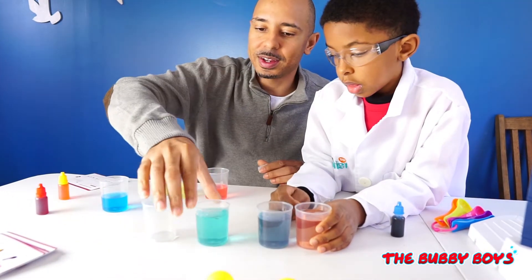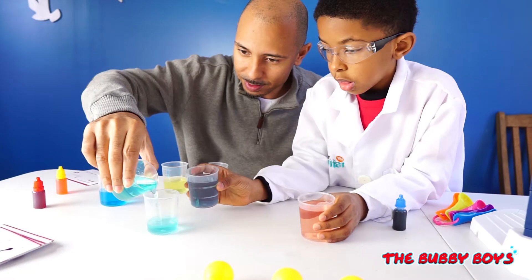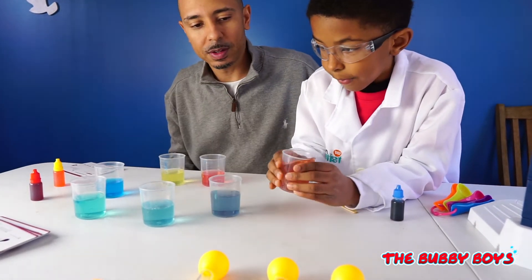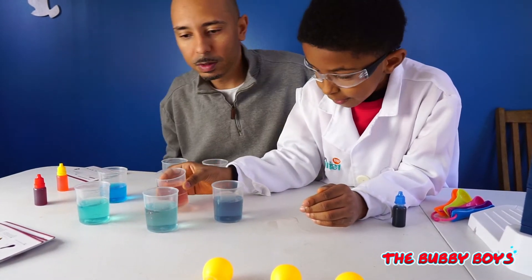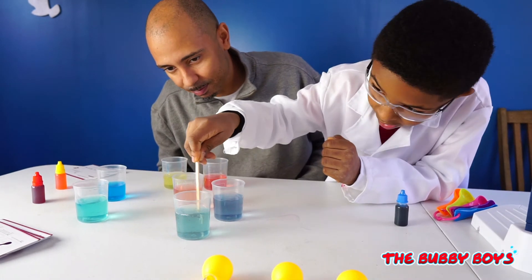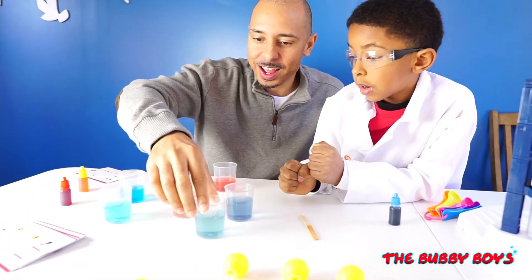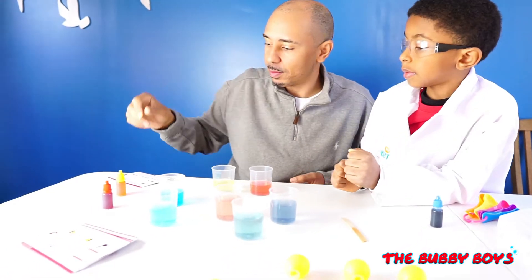Let's see what these random colors make. We'll pour a little bit of the green. It cleared that one out as well. So it looks like when you mix them all together it clears out.